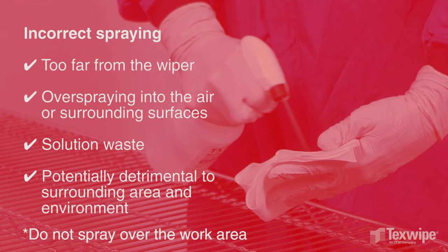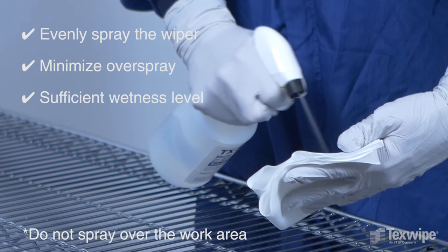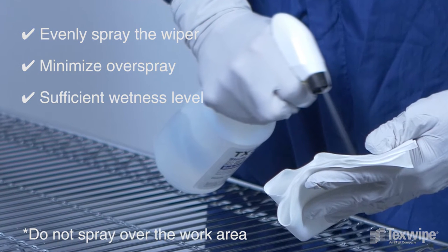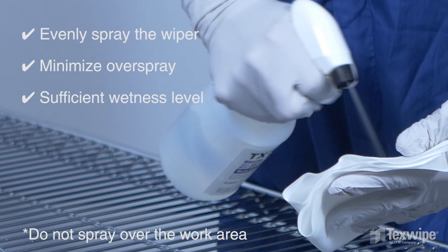Do not wet the wiper over your work area. Evenly spray the wiper by holding the nozzle at a distance that does not create overspray, and minimize overspraying into the air or surrounding surfaces. The wiper should have a sufficient wetness level to leave a thin, visible layer of solution on the surface.